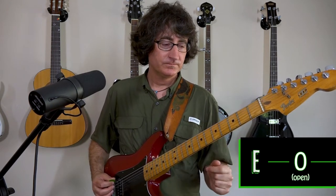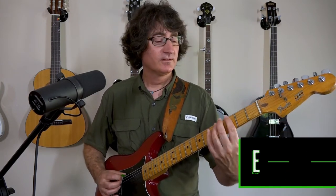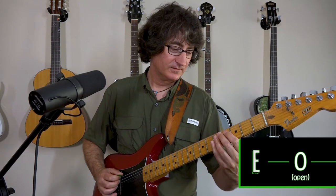Come to the third fret and the fifth fret with your first and third fingers. The first two notes are open, then third fret, fifth fret. It does that pattern four times.